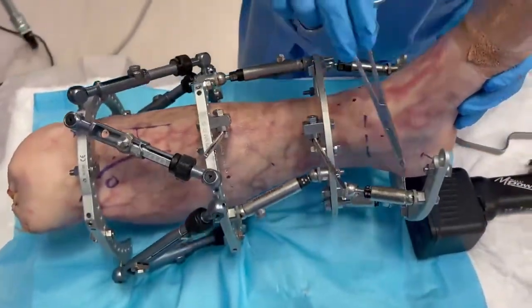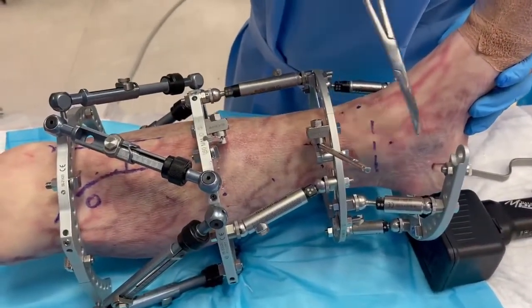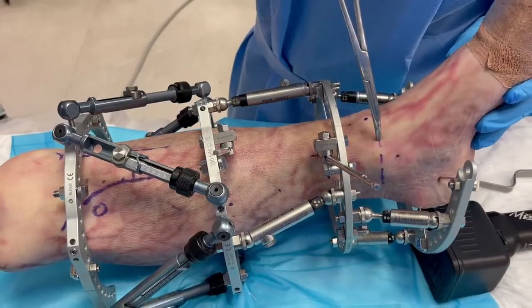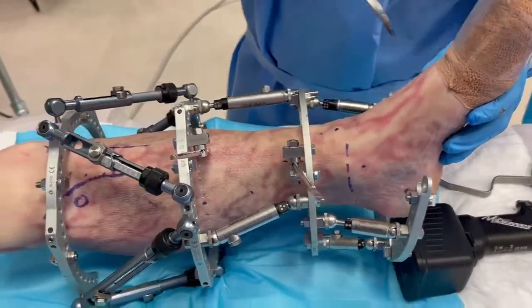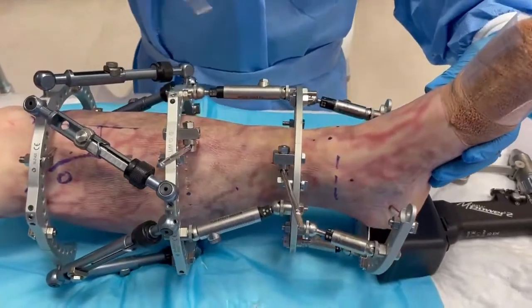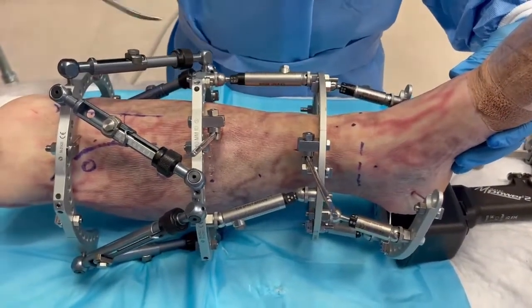Then at this segment, it will be the compression of tibia to calcaneus or tibia to talus. Or it could also apply in a post-pylon type of scenario — shortening distally with re-lengthening proximally.